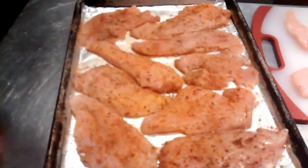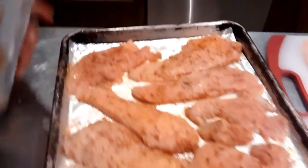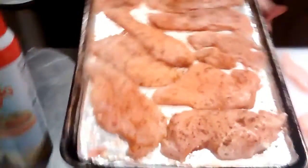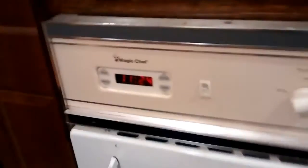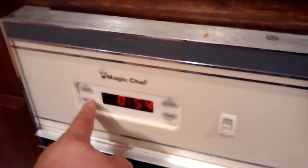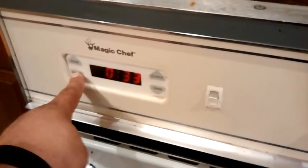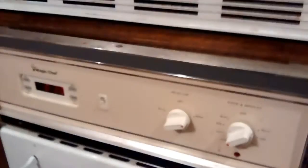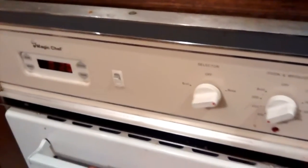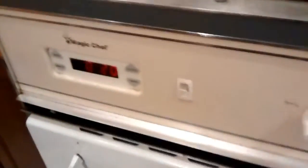We already set the oven to bake at 400 degrees. My wife sprays the tray with canola oil — good job. Now we'll just throw it in the oven for 20 minutes. After 20 minutes we turn them over halfway, then it's done. So at 10 minutes we'll stop it, flip them over, and leave it for another 10 to 15 minutes.